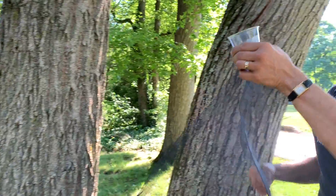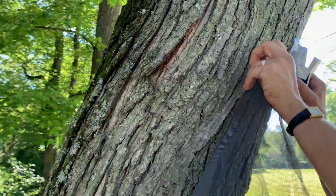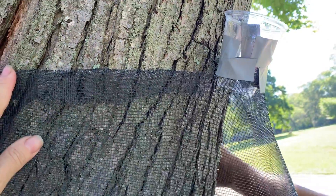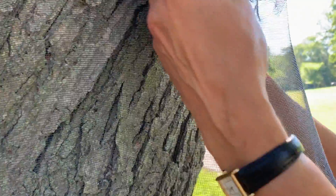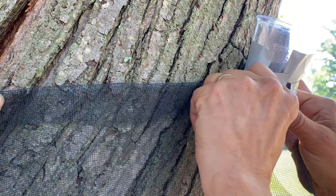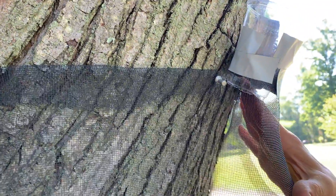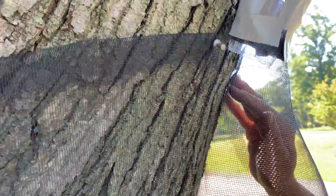Now I'm going to put it up on the tree and secure it around the tree. Lanternflies like to climb up, so we are going to put it at a slant where the bag with the cup is at the highest point. I'm going to put a pin — we got these special long shank aluminum office pins that go longer, which we think work really well.